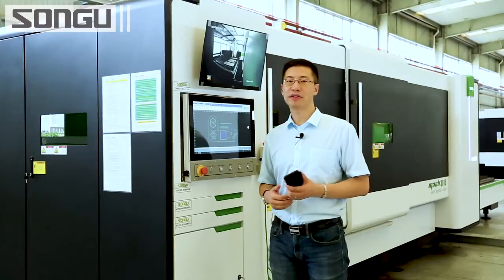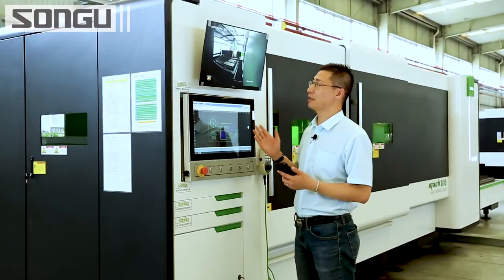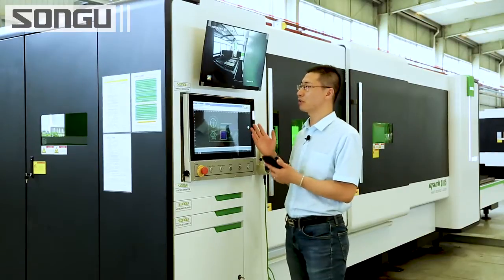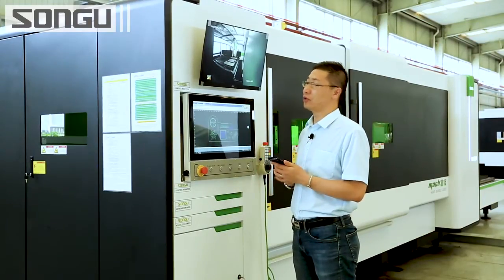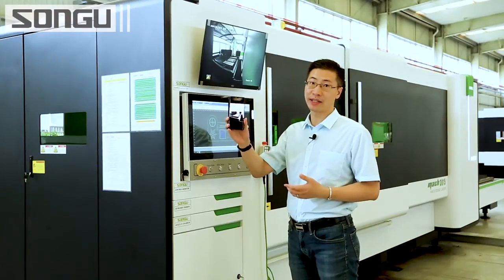Now let's have a look at the monitor system. This is the real-time monitor. From the screen, the operator can check the machine running directly in front of the desk. And also via the app, you can see the machine running anywhere — you can connect it to the internet.